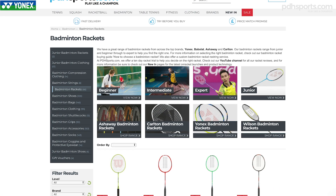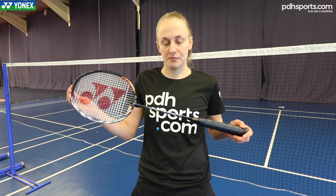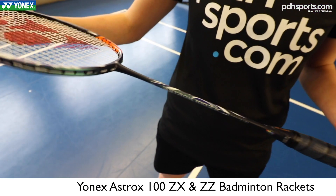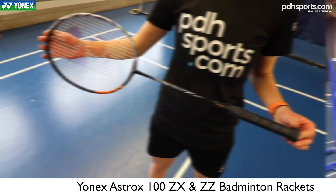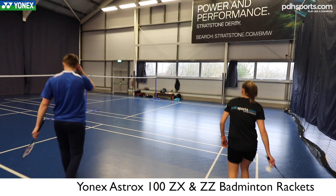Hi, I'm Sophie from pdhsports.com and I'm here today to look at the new Astrox 100 rackets. They brought out the 100 ZZ and the 100 ZX and they'll be released in March. The only slight difference is the 100 ZZ has got a slightly slimmer shaft and a solid core, so it's meant to give you that little bit more feel, but we'll take them on court and see how they perform.